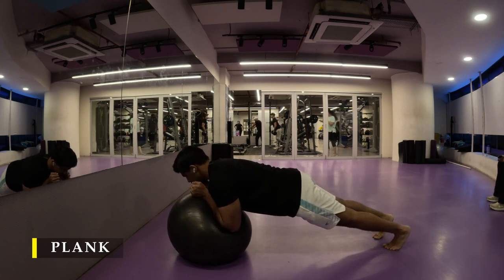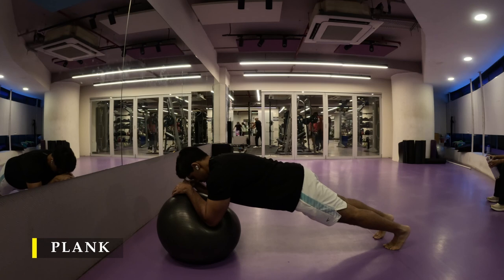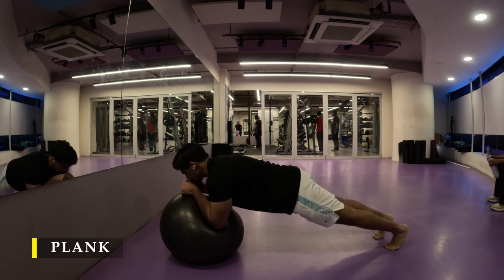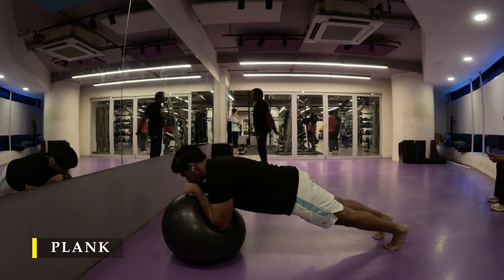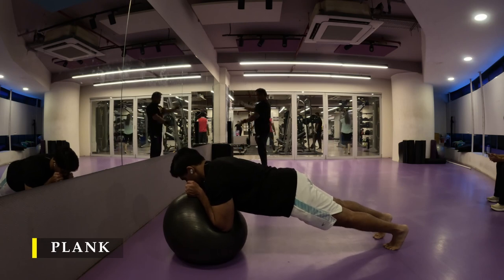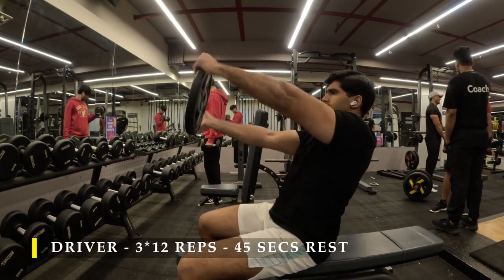Next I did the plank using a bosu ball to create instability at the elbow level. I also move the ball slightly forward and backward to add more challenge to my core. I was able to hold the plank for about one minute, which I think is good enough. If it's too difficult, do a regular plank, but otherwise give the bosu ball version a try.